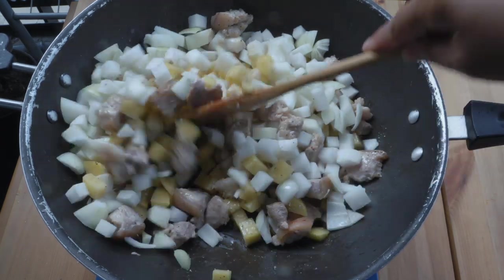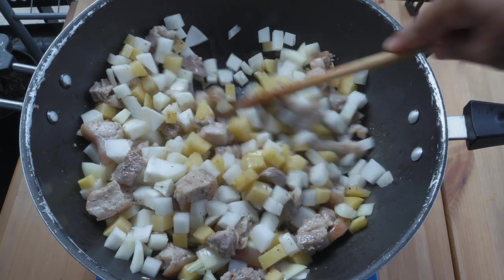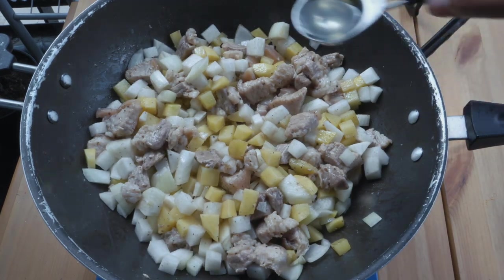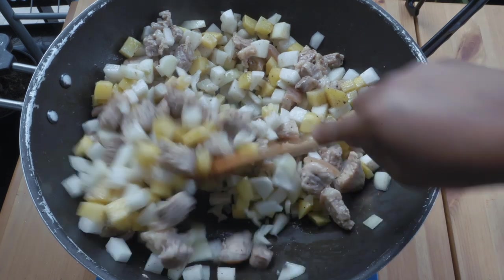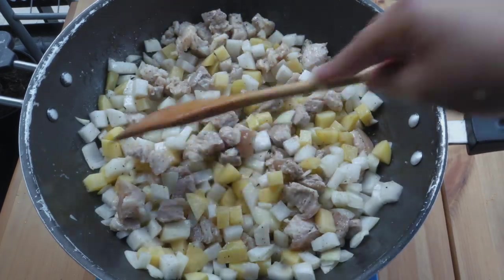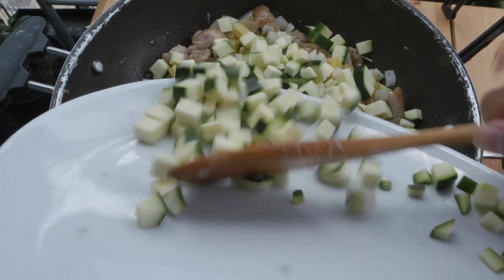Let that sweat. Then right after that, you can add a tablespoon of oil again. Let it cook. That's been cooking for about two minutes now, FanBam. We're gonna put in our zucchini.